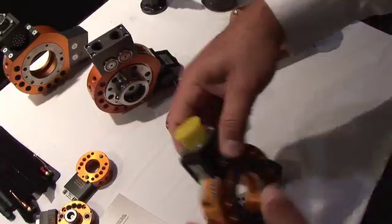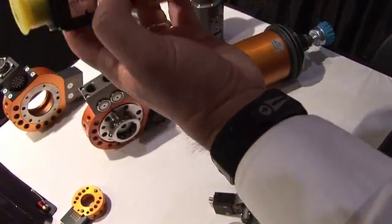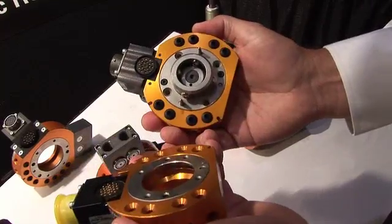So how long does it take to change a tool like this? To recouple another tool? It's just milliseconds — it's just the amount of time to move the robot arm over, and then you can actually couple quickly. And then locking and unlocking takes place very quickly.